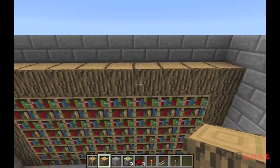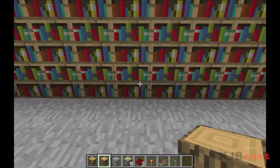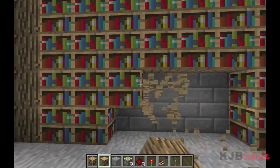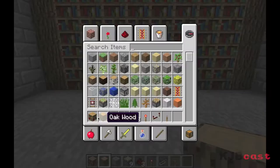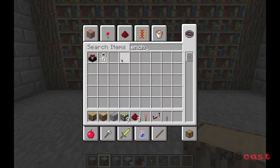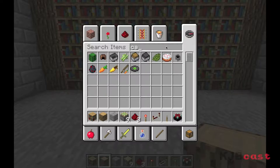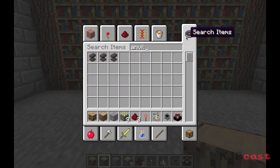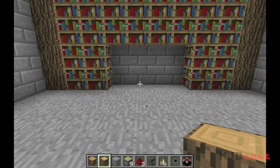It's worth checking out, so we'll get on that in the next couple of weeks. But for now, let's get an enchantment table going. We also need a cauldron, a brewing stand, and I like to put an anvil in — but you really don't need to. I just think it looks nice with the whole collection of stuff.